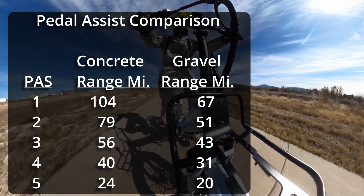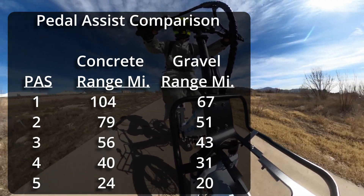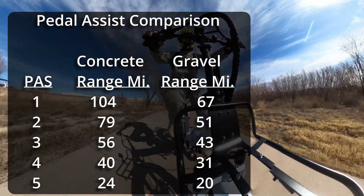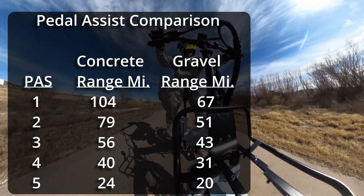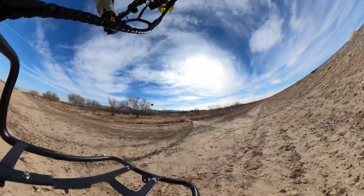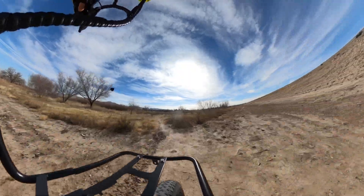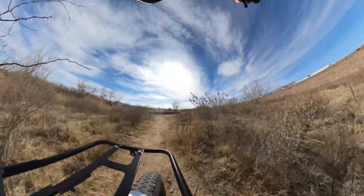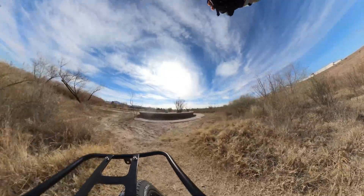The nice thing about this method is that you can pick any condition you want — windy or no wind, hot or cold, rough or smooth surface — and get an estimate of what the range would be for your bike in those conditions. If you have any questions on how to carry out this type of testing, please leave a comment below and I'll be glad to provide more detail. If you found this information useful, hit that like button so more people are exposed to the video, and subscribe to be notified of future content.